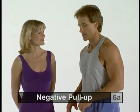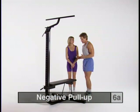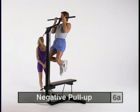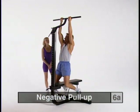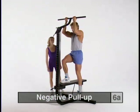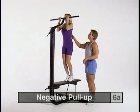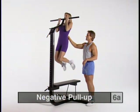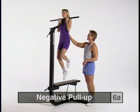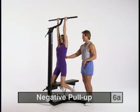For those who find a regular full pull up difficult, a modified version is the negative pull up. Step up onto the bench, take an underhanded grip just inside shoulder width, secure yourself in the up position, then slowly lower down straddling the bench at the bottom. Then pull up a little bit, step onto the bench, and return to the beginning position. The key is a real slow negative — you're really working on the descent.